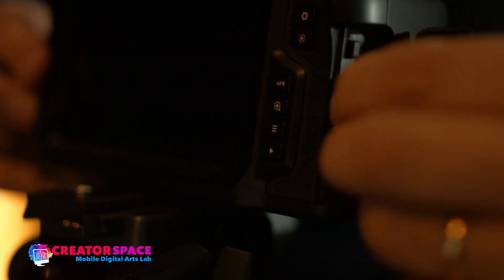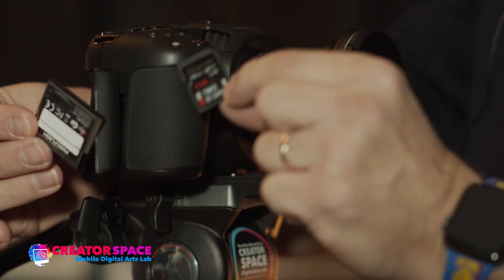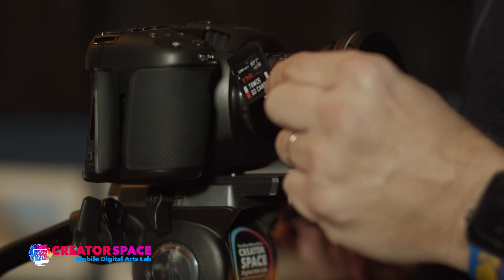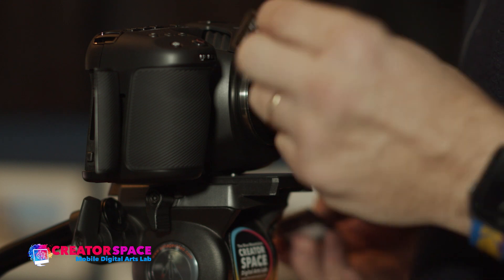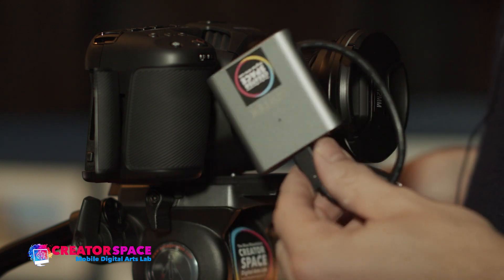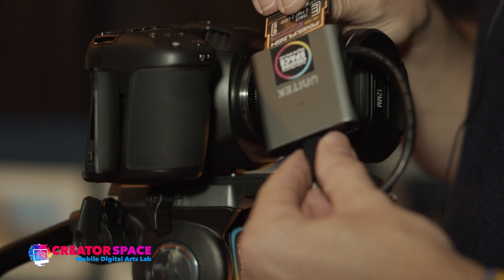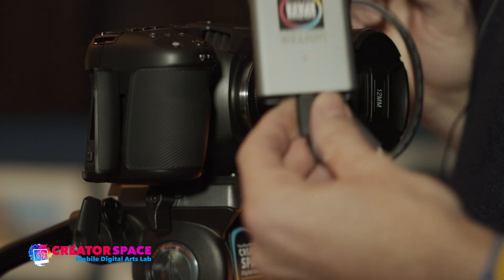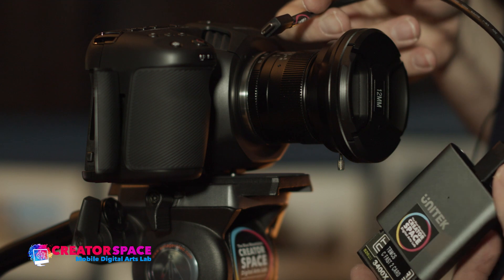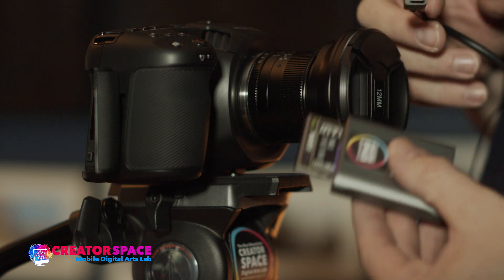With these cards out, what's important is that each card can now be read in a computer. SD cards can go directly into an iMac or any computer that has an SD card reader — just slide it in, find your footage, and offload it. For the CFast 2 card, you'll need to use a CFast 2 reader. Slide the card into the reader, then connect it to the computer using the USB-C or USB-3 adapter cable that comes out of the card reader.